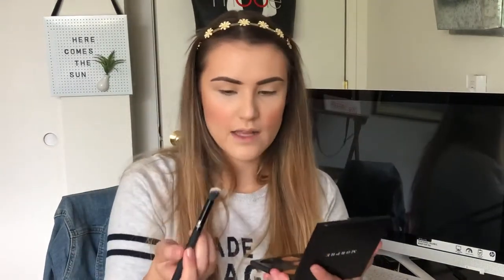I've primed my eyes using the MAC Paint Pot in Soft Ochre to get a nice base down. For this look I'm going to focus on my Yes Please palette — there are a lot of colors in here that will work pretty well. To start, I'm going to grab this yellow shade and just pack that all over my lid.